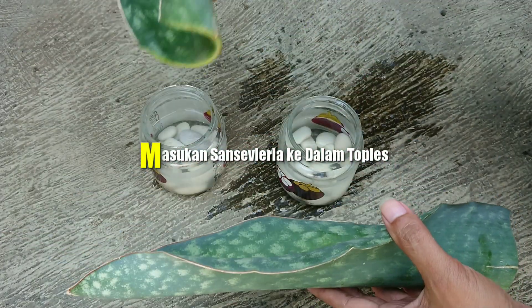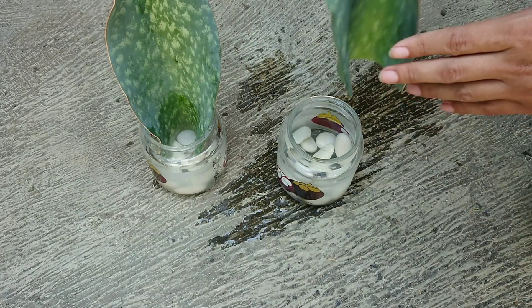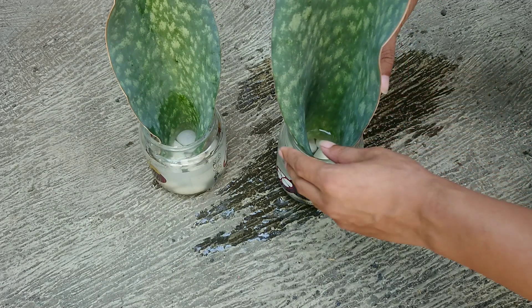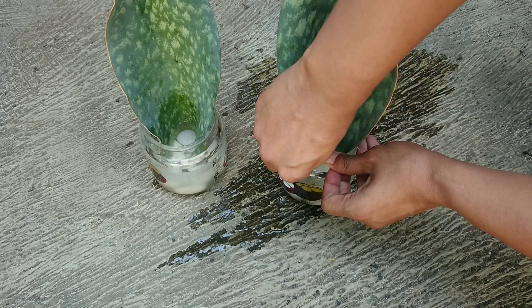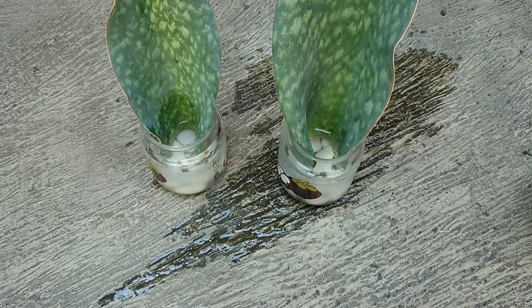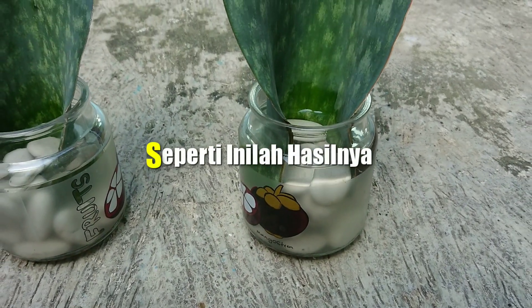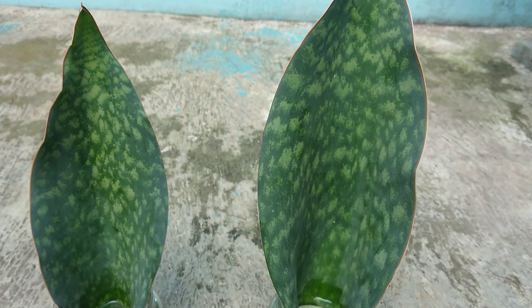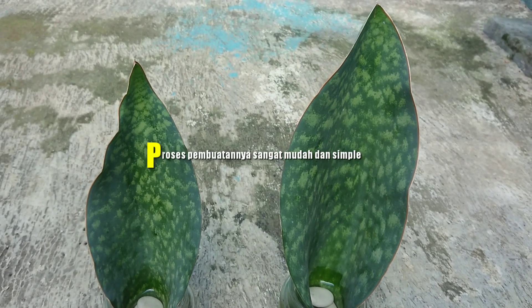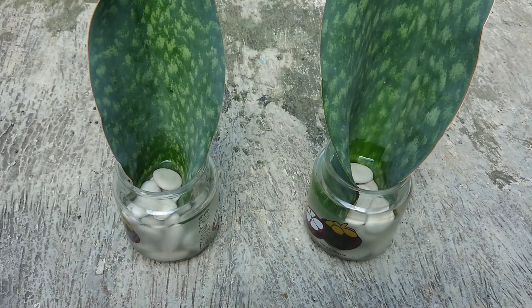Dan teman-teman langsung saja masukkan daun Sansevieria Masoniana walfin ke dalam toples yang telah diisi dengan batu putih dan juga air. Nah teman-teman seperti inilah hasilnya — tanaman Sansevieria yang ditanam menggunakan media air. Tampilannya cantik sekali dan proses pembuatannya sangat mudah dan simple. Teman-teman tentu bisa mengikutinya di rumah.